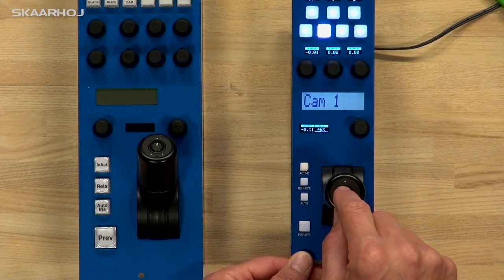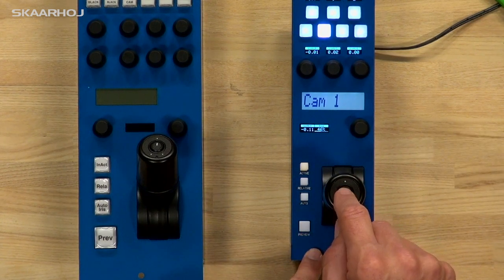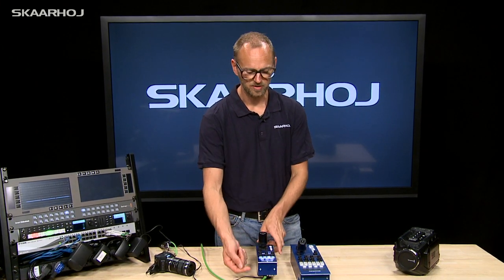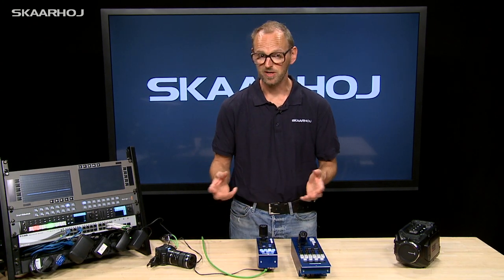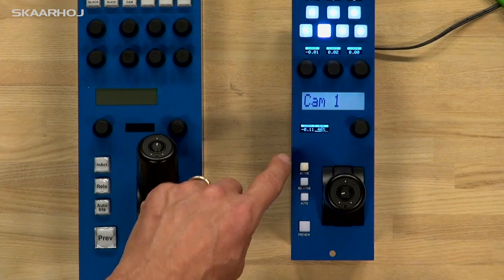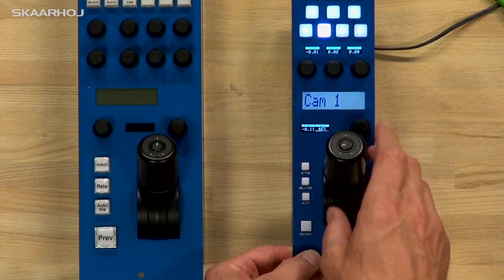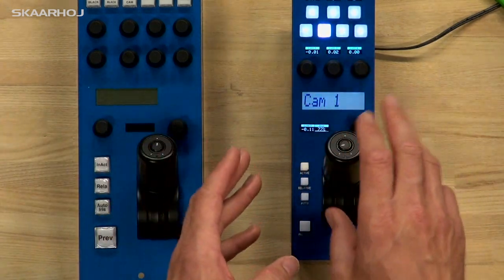Then we have the joystick override button on the top. It's actually mirrored on this one called Preview, so if you push this one or if you push this one, it's going to be the same. And if you listen closely, you can hear the relay clicking on the EXT connector on the back side — the one that is Sony compatible — so you could just plug it directly into your existing GPI cord from your video router. We also have auto iris active function, so you can enable and disable the RCP. We also have a relative button right here.